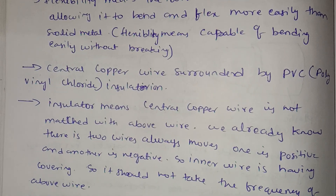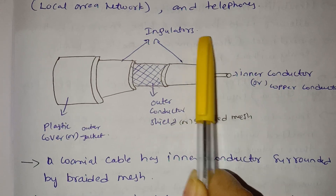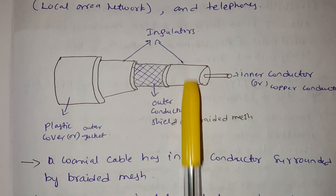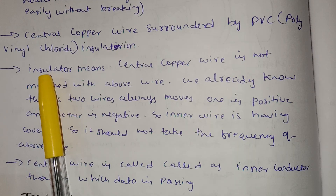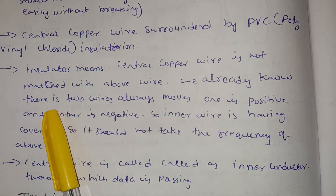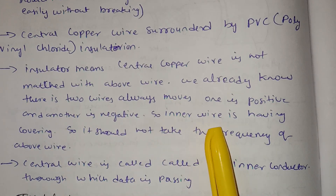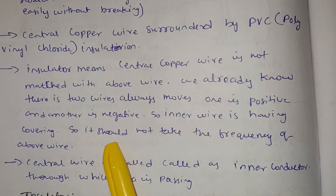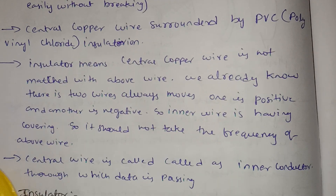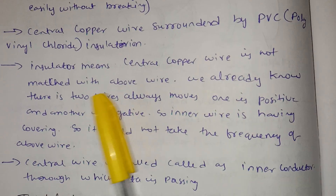The central copper wire is covered by PVC, which is the insulator. PVC stands for polyvinyl chloride. The insulator means the central copper wire is not in contact with the wire above it. We already know there are two wires — one positive and one negative — and the inner wire has a covering so it does not pick up the frequency of the wire above.